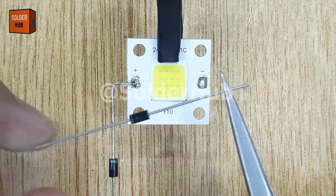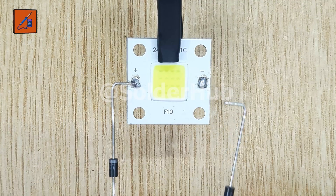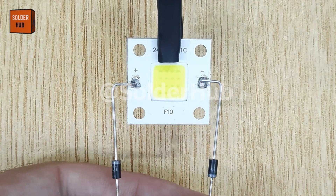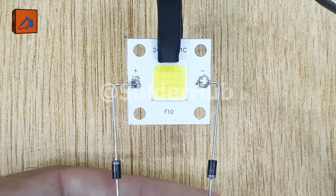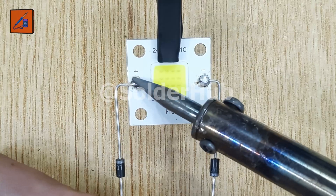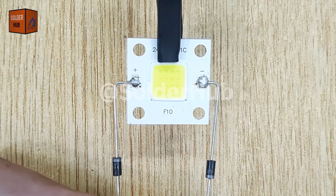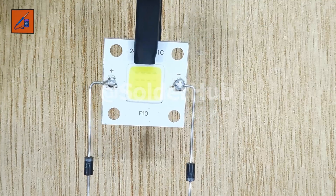This is the second diode. This time, I'll bend the anode pin of the diode and solder it to the cathode pin of the LED. If you look carefully, you'll notice that the LED has two diodes connected in opposite directions — one on its anode side and the other on its cathode side. These two diodes together form the first half of the bridge rectifier.